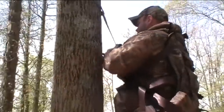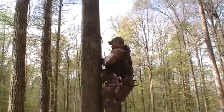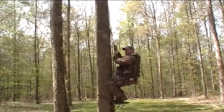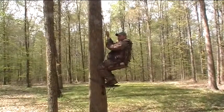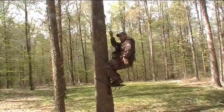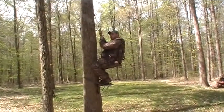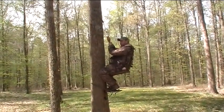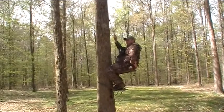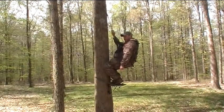Hopefully with some practice everything will get easier. The tree saddle seems like it's more simple and easier to hunt from. This has a lot of adjustments, a lot of straps. But I think it's just learning it — once I get used to it, I think I like it. It's a little heavier than the tree saddle, but it's kind of got like a built-in backpack. This hand climber doesn't pack into the saddle real well, but this just drops right in it like it's made to go with it.